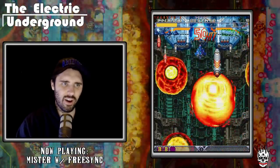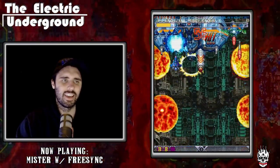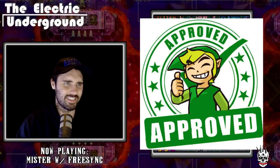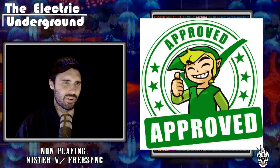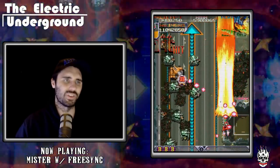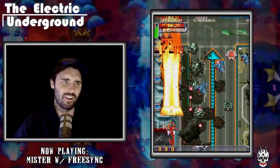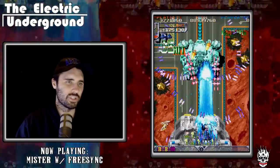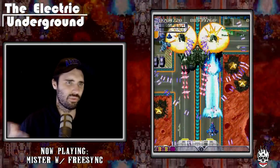My final verdict on this public release: it gets the Mark MSX stamp of approval. Yes, this is an accurate, valid way to play DoDonPachi. Just make sure you change your VSync to 2, remove regular VSync, and get it on an analog display or a FreeSync monitor. Have at it. Now for some small criticisms that I think could be pretty easily addressed.